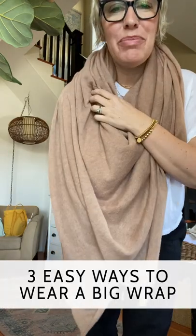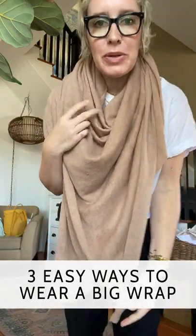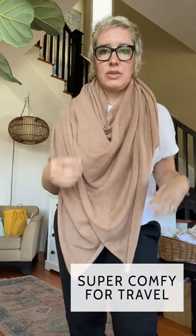Hey friends, today I'm going to do just a quick little tutorial on a way to wear this adorable wrap from Nordstrom. These are some of my favorite toppers to feel a little more chic and dressed up — even with high tops, it gives kind of a fancier vibe than just a hoodie, jean jacket, or blazer. Just a great alternative and super comfy for travel.